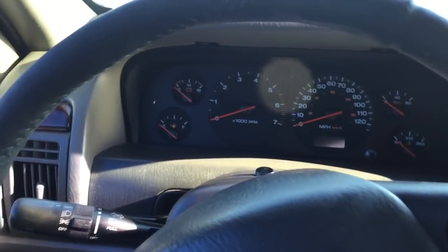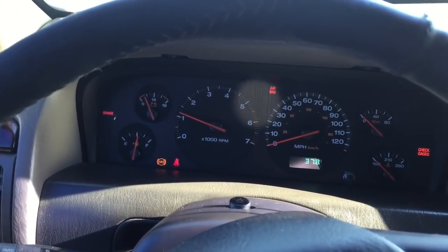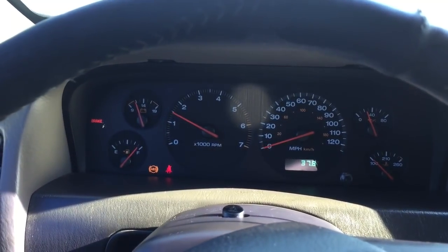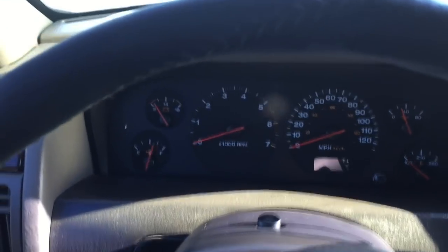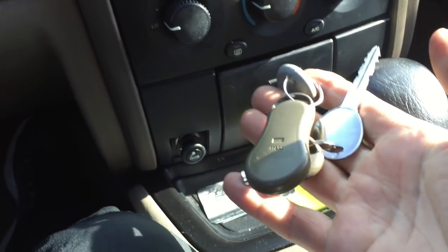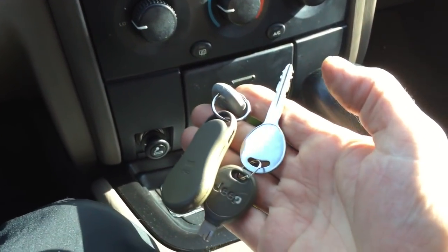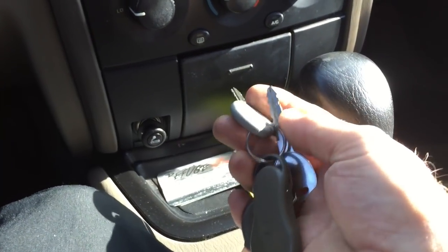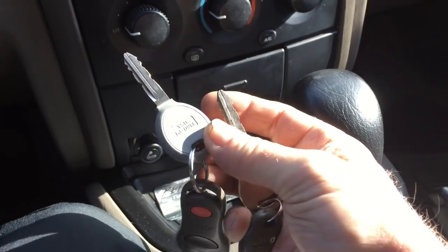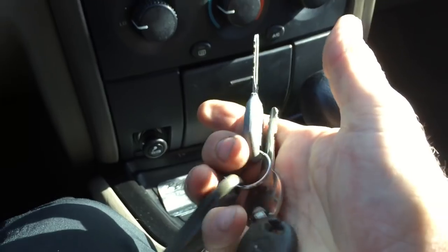It would just lose all control and do something like this — try and start again. I had two sets of keys on the car. I was working on the engine, brakes, and all kinds of stuff. I was using the silver key because I thought the other key would get dirty, so they were tied together.